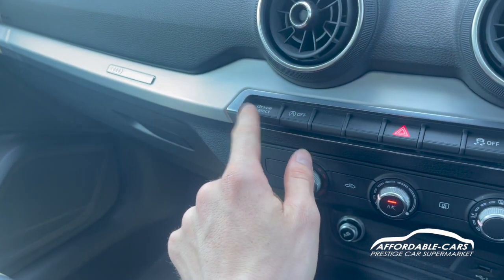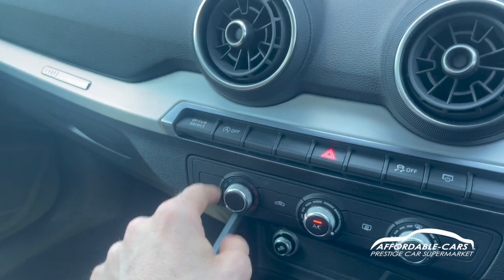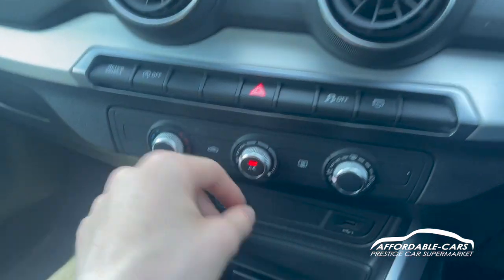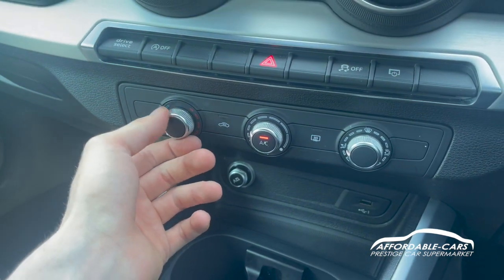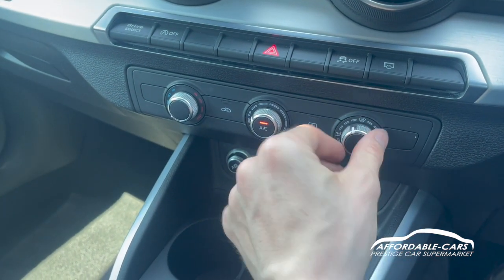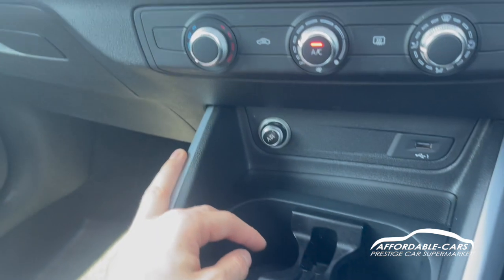Moving down, you have your different drive modes for the car, such as dynamic mode for a bit more response, comfort mode for everyday driving, and eco mode if you want to save a bit of fuel. Then you have your automatic stop-start, hazard controls, traction control, and you can turn the display off as well. You have your air conditioning and temperature controls here - just push that to turn it on, air circulation, front and rear defogging, and then you can choose where the air comes out of as well. Moving down, you've got a USB port for either charging or playing music from your phone, and you've also got a 12 volt socket there too.